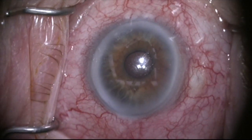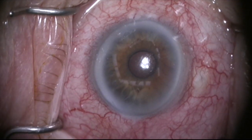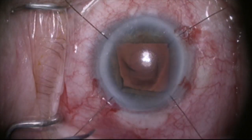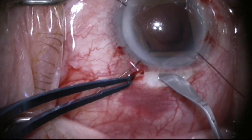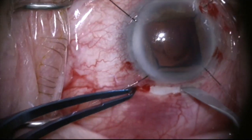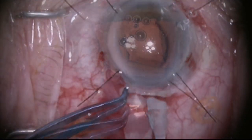This is a patient referred with chronic cystoid macular edema and inflammation. He has a filtering bleb at 12 o'clock and the pupil does not dilate well. There is a dislocated lens capsular bag complex in the back of the eye, and we're going to try to exchange that for a scleral fixated lens.